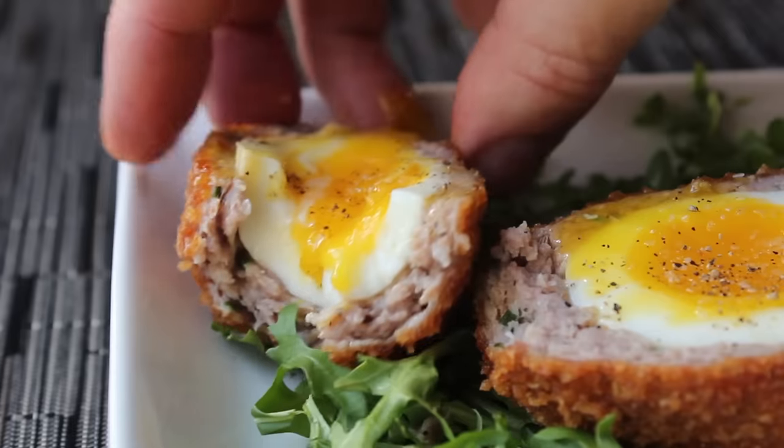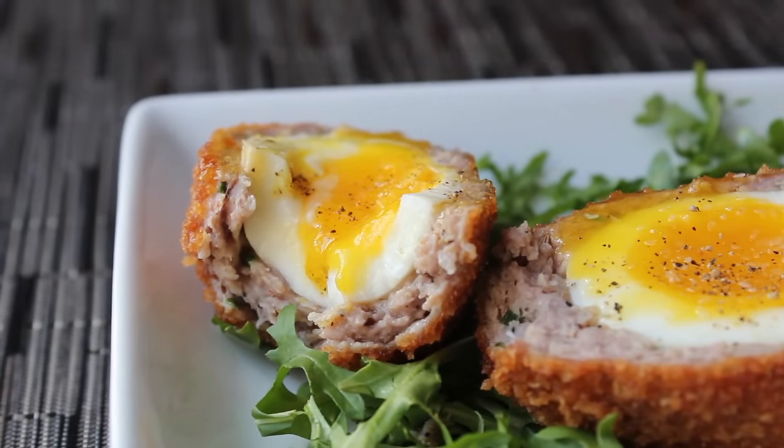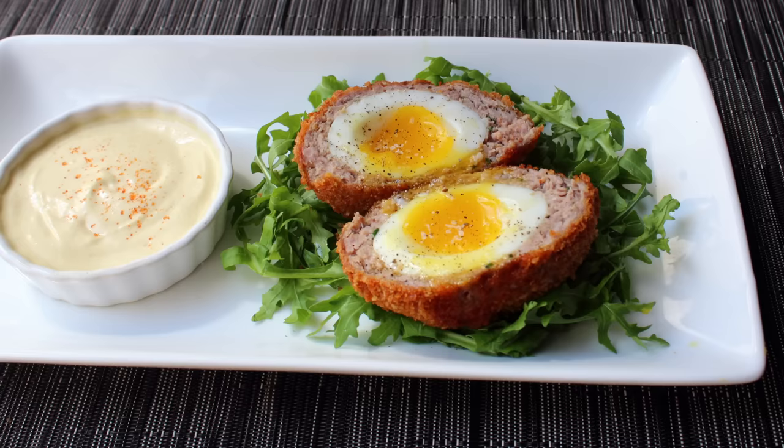Everybody knows what a great job Scotland does with the whiskey and the tape, but I think this Scotch egg deserves just as much love. I really do hope you give this a try. Head over to foodwishes.com for all the ingredient amounts and more info, and as always, enjoy.